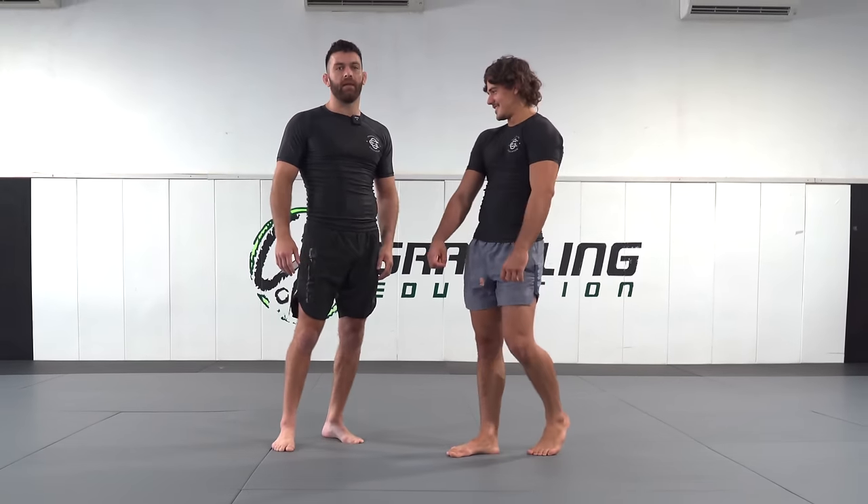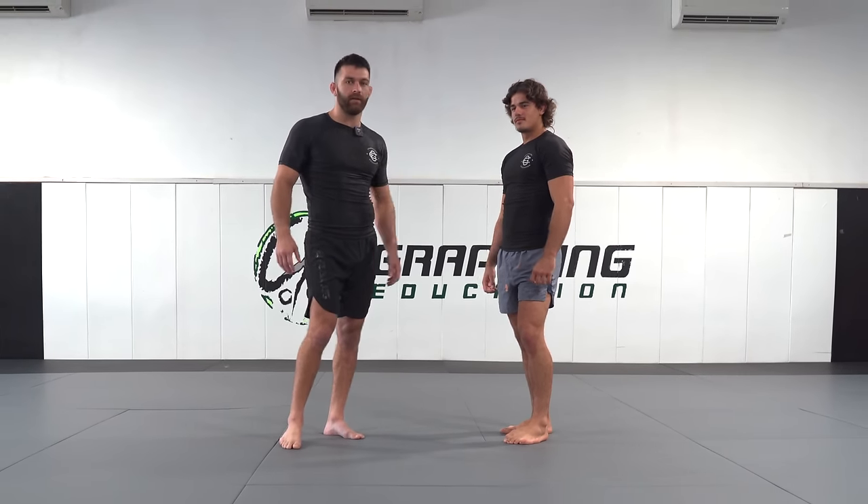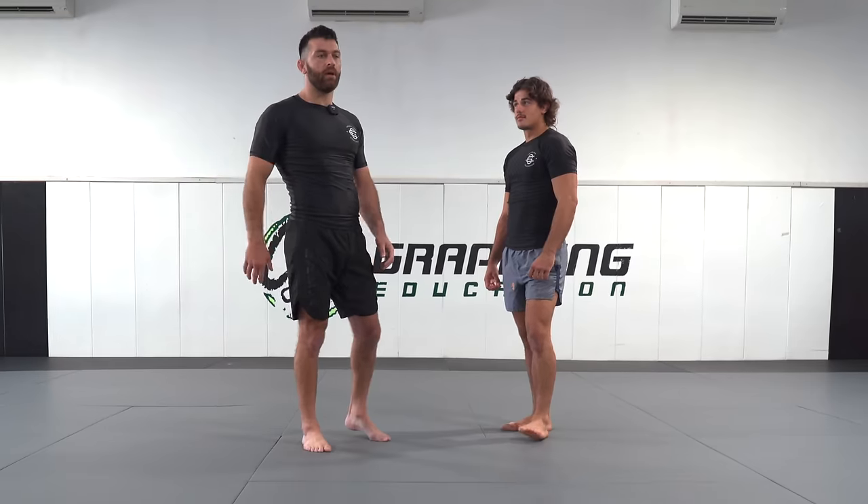If you shoot on a double leg or a single leg, whilst it's highly effective, there's obviously the risk of front headlock position. So these five takedowns are five takedowns where you mitigate the risk of a front headlock.